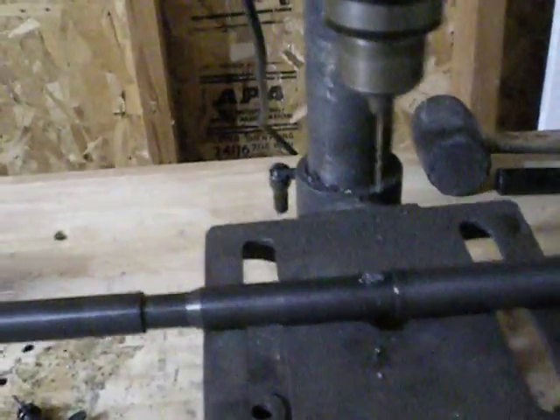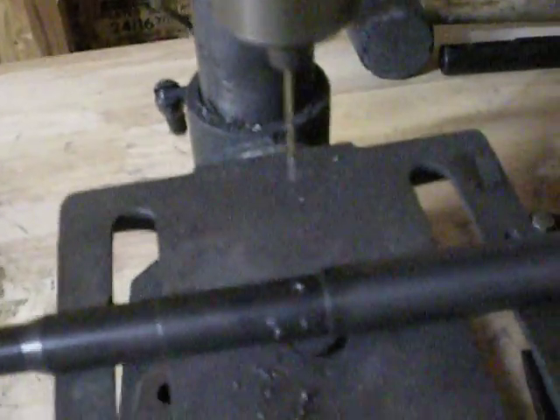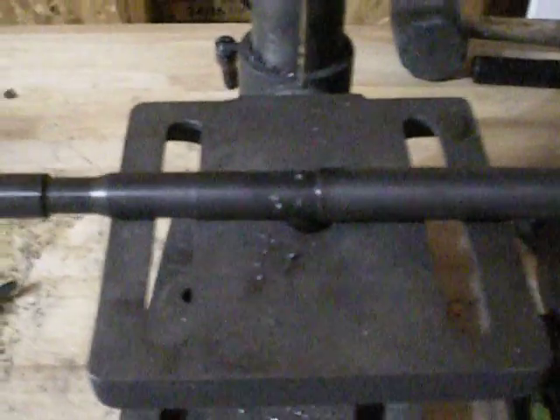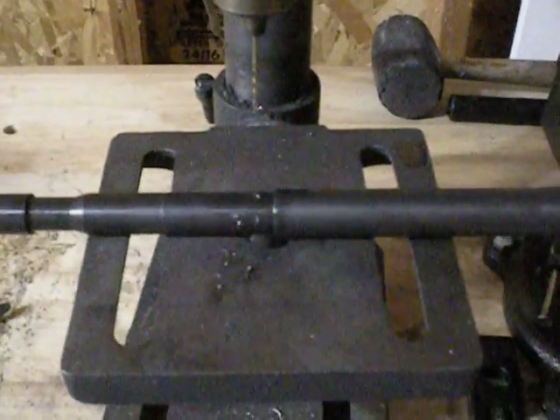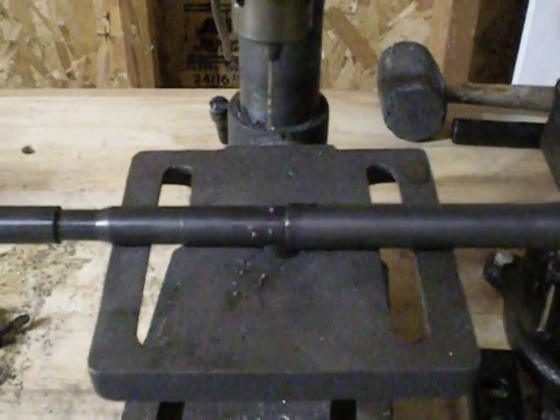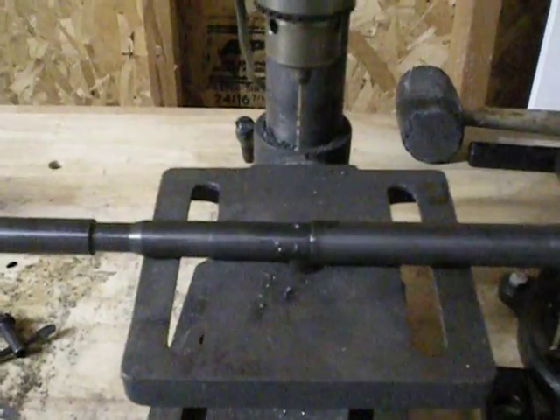There we go — passed through. You won't be able to see any light through there, but we are through with the smaller bit. Now all we need to do is change out to the 78-thousandths bit and do it one more time. We're just going to ream it out a little bit. Let me go ahead and change the bit.